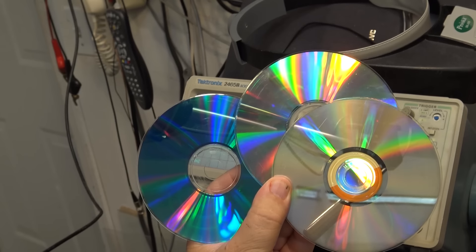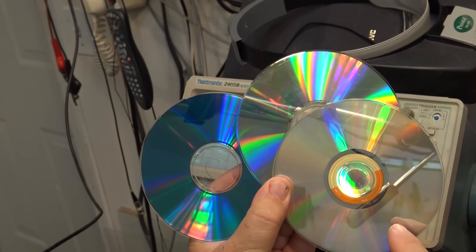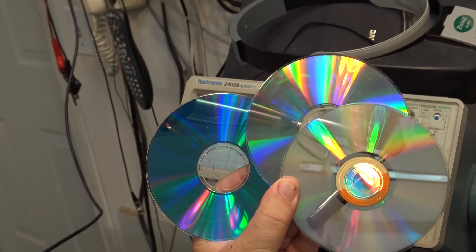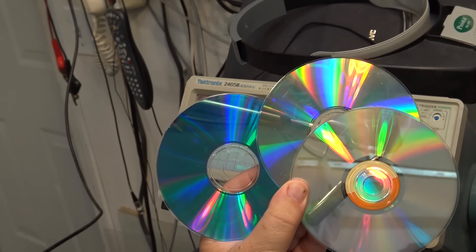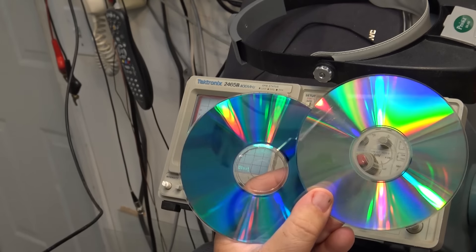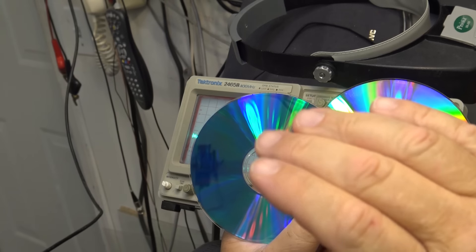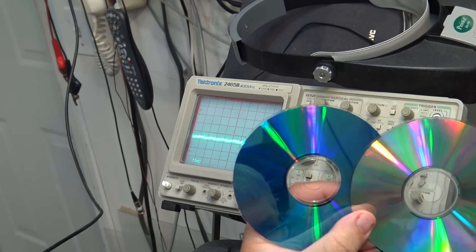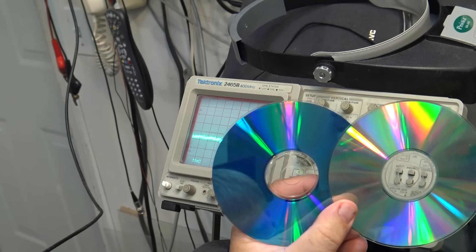A stamped disc has actual pits pressed into the polycarbonate material. When they cut the master at the mastering factory, they make a stamper and stamp the disc - it has pits and lands that reflect the laser back. As the laser reflects, it's either in focus or out of focus, and that's what produces the one or the zero. On CD-Rs, it's a wobble groove - that's why you see the fluctuation every revolution, because the groove itself wobbles slightly. That's so the laser can track it.